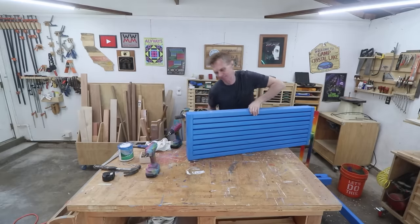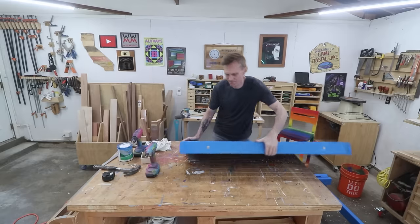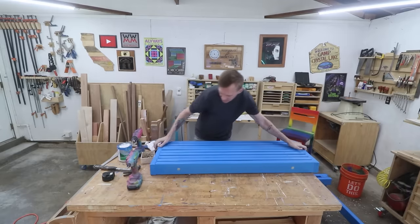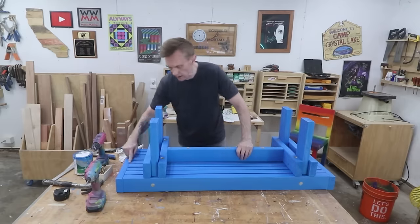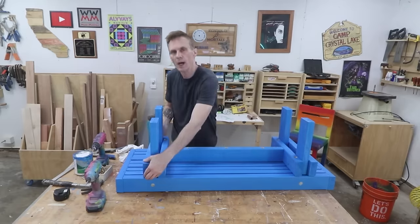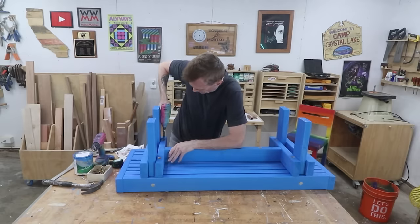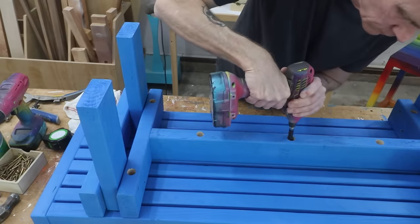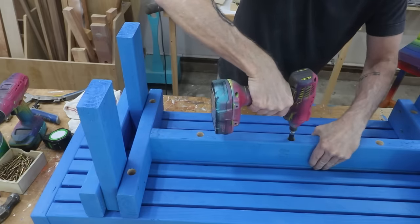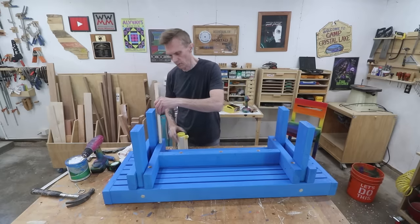This thing is really sturdy — and by sturdy, I mean heavy. If all goes according to plan, this center stretcher should line up with that center slat — and by God it does. I just need to center it this way and attach it using those three-inch deck screws. Now you can see the whole idea of drilling those wide holes is so I don't have to use six-inch long screws. This part isn't completely necessary, but if you want to really finish it off nicely, you can plug these holes.